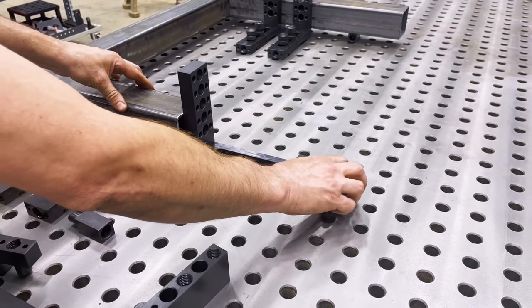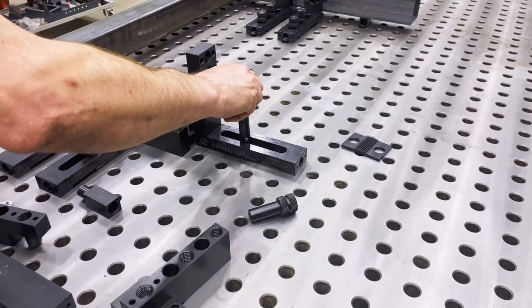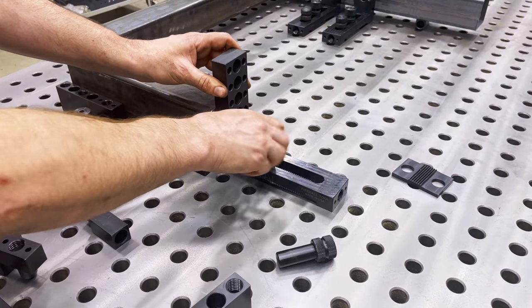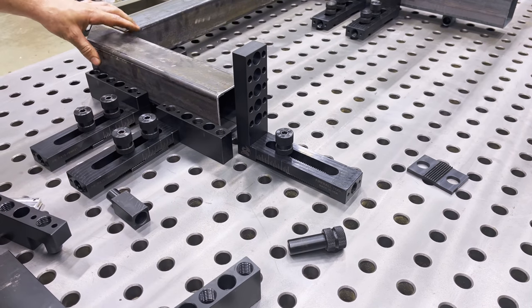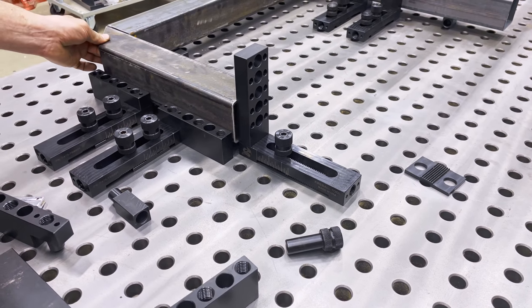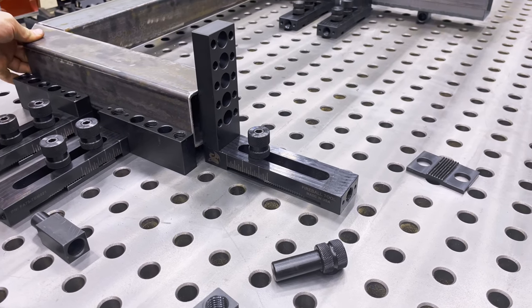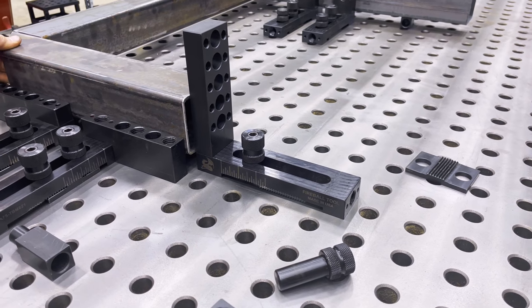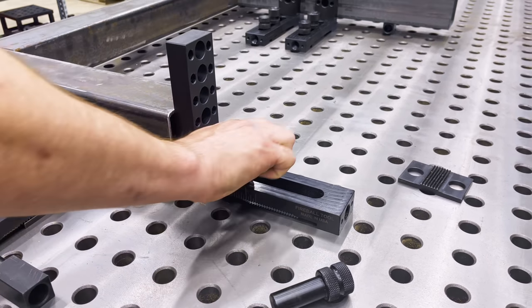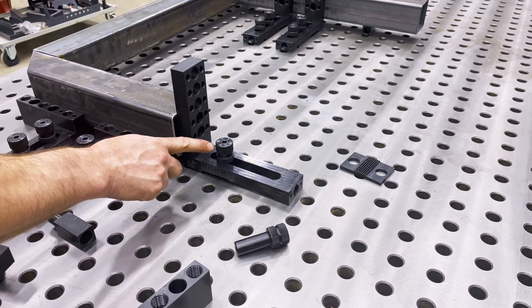Let's say I was going to bolt this down just using the infinity system here. What can happen — and it has happened to me — is you put the bolt in the hole and you're changing parts in and out. Well, if this isn't clamped down hard enough, this has the potential to slide back. As you're bumping material into it, this will start to move on you. And that has screwed me up more than once, so I wanted to eliminate that problem.